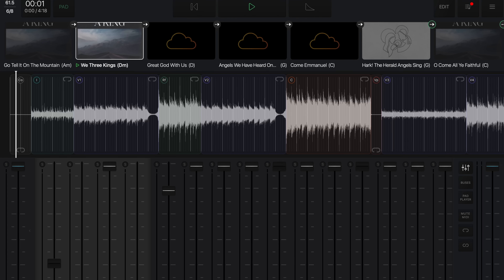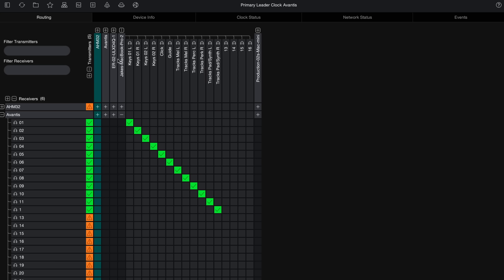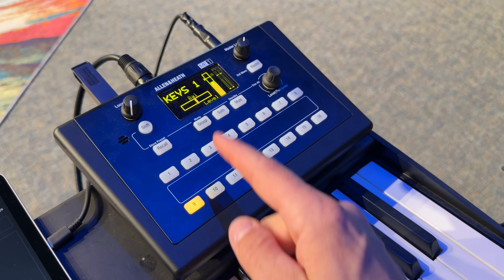In this video, I want to walk you through this very clean yet powerful keyboard and tracks rig setup that I just assembled for our church. This is a combination of some incredible technology both on the software and hardware side of things. So if you're a keyboardist at your church, and especially if you're the music director in charge of queuing the band and triggering the click and tracks, you're going to want to watch this video.